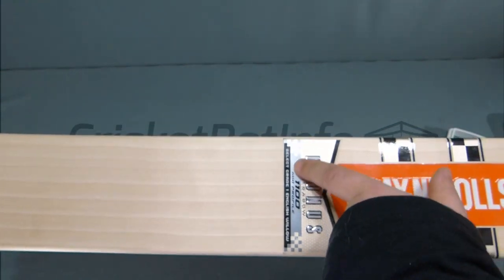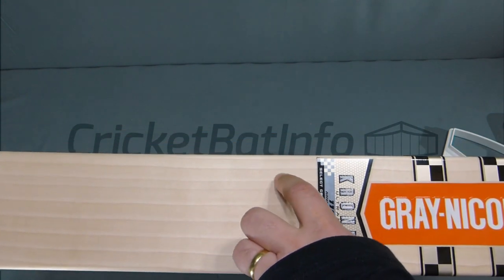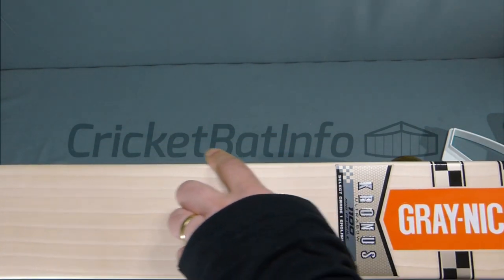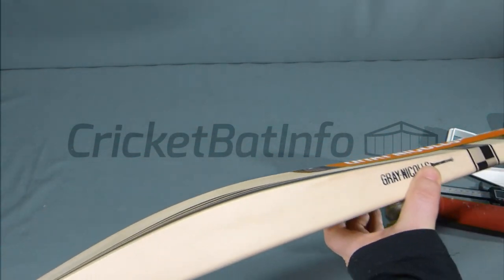You can see there it says select grade one, but what a stunning looking grade one it is. Counting the grains: one, two, three, four, five, six, seven, eight, and a slither of a ninth. This was purchased from Topline Cricket in Melbourne.